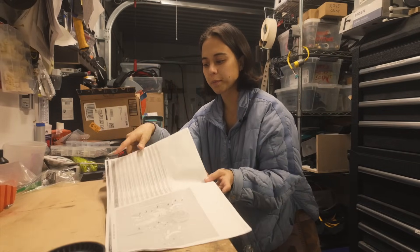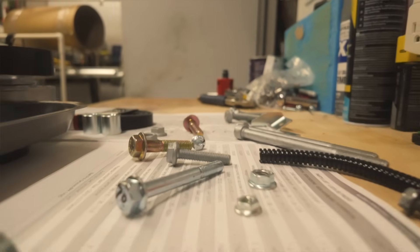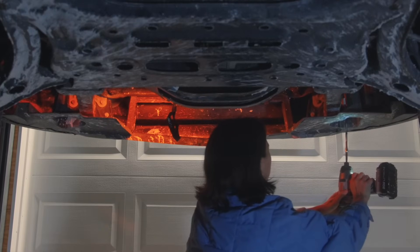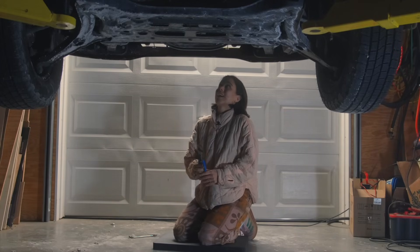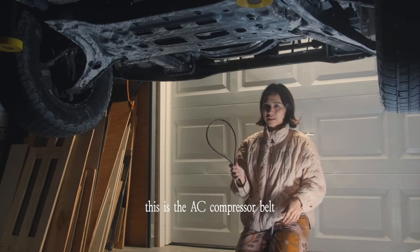Before I start this project I'm going through and making sure that I have everything on this list, which I do, so now let's get started. Once I cut this belt there's no going back because I do not have a spare belt. Now we are officially committed to this project.